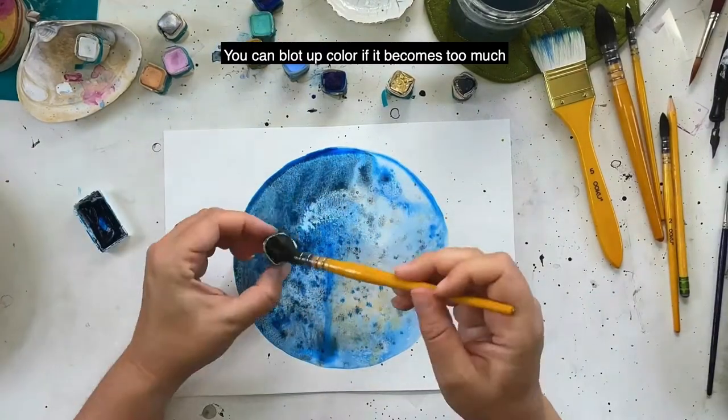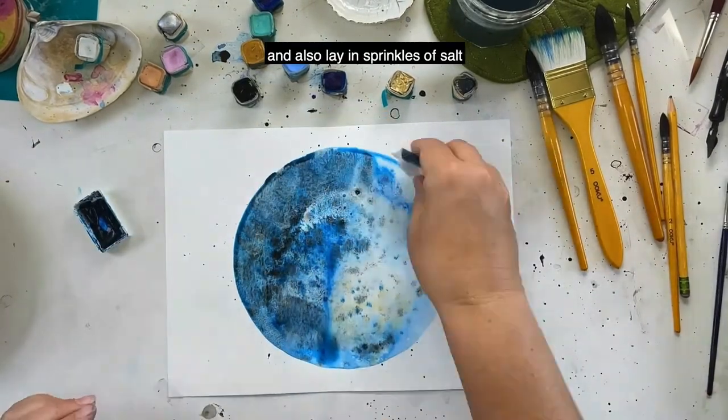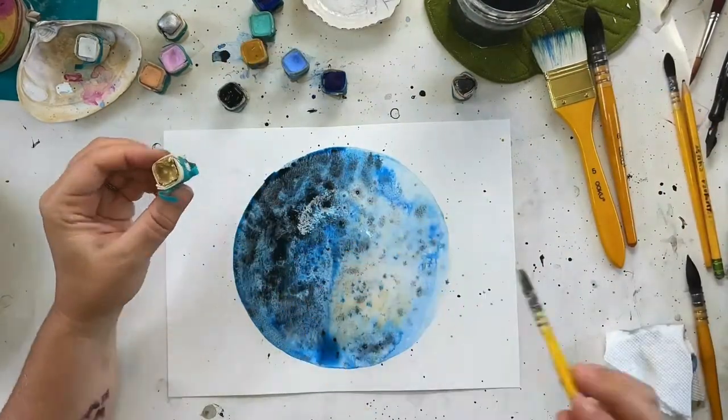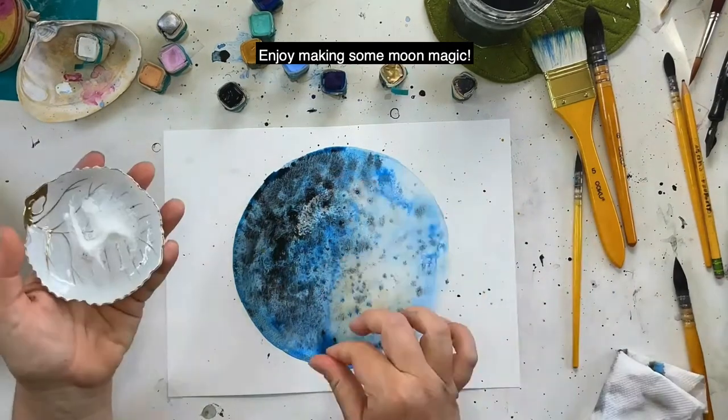You can blot up color if it becomes too much, and then also lay in sprinkles of salt to absorb water and create a cool texture effect. Enjoy making some moon magic!